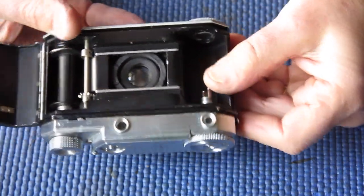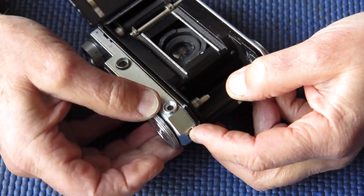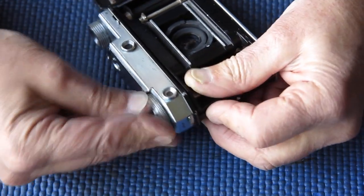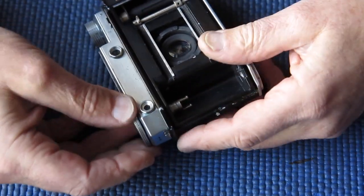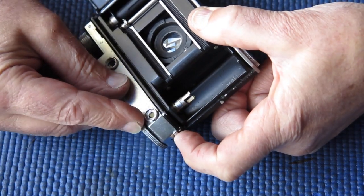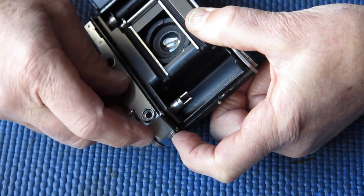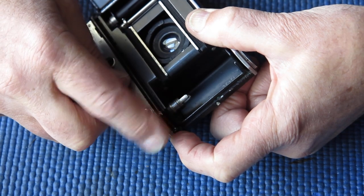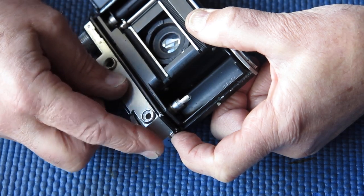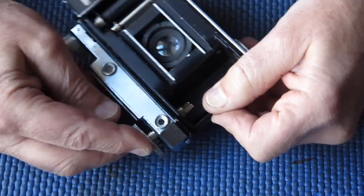When you rewind the film, you move the rewind lever at this end. You hold the rewind lever across and it allows a pawl to drop into the mechanism up here, which connects the rewind knob and the fork at the bottom. You only raise the knob to actually take the film cassette back out of the camera.